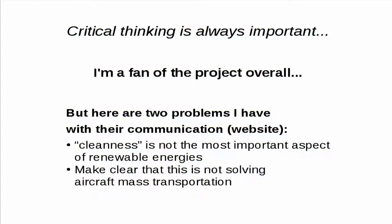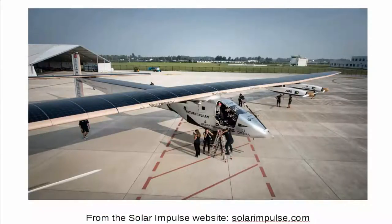The second problem is that Solar Impulse is a really good project, but it is not going to reduce or solve the problem of mass transportation via aircraft — at least not in the short term. We just need to look at an image of the aircraft: this very large wingspan plane is used for one pilot to travel. The problem is pretty obvious. But since this is KSP, I decided to do a small illustration with a rover.